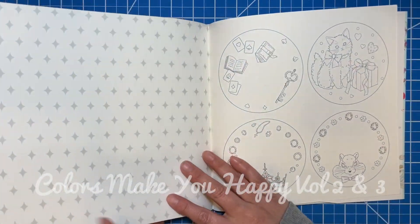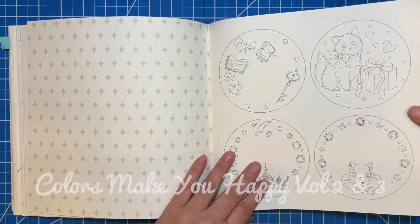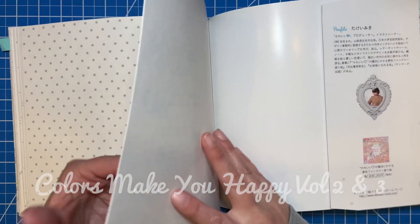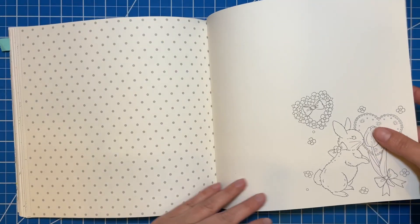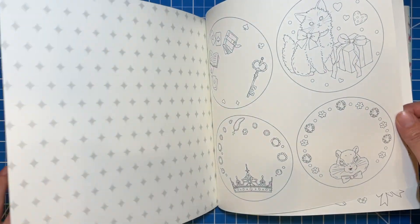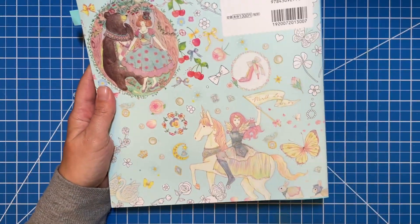And then in the back of this one you get a couple of little smaller square things that you can maybe turn into tags or something like that for people. And then just a cute little bunny in the back. And then again you've got this pretty vellum in the back — you could use these pages in the back to be your tester pages for sure, because it's the same material, the same paper all the way through. And there are some work samples on the back of the book too.